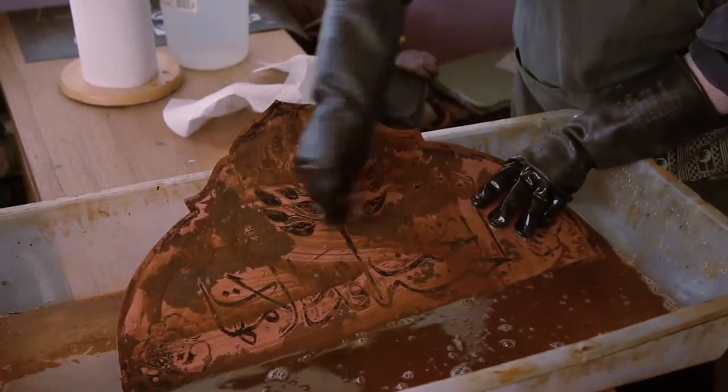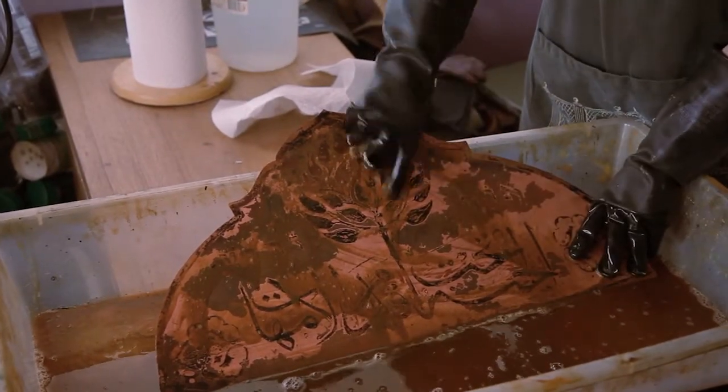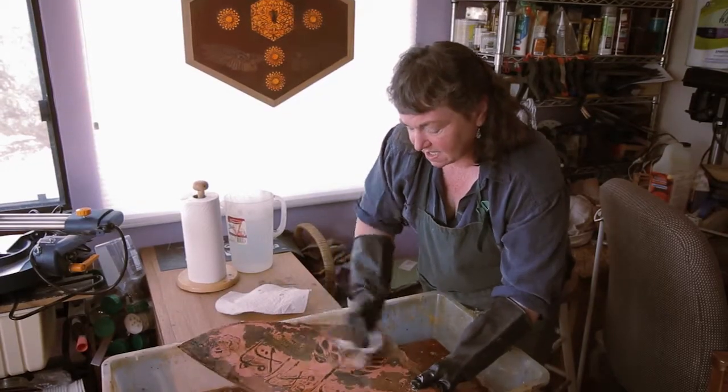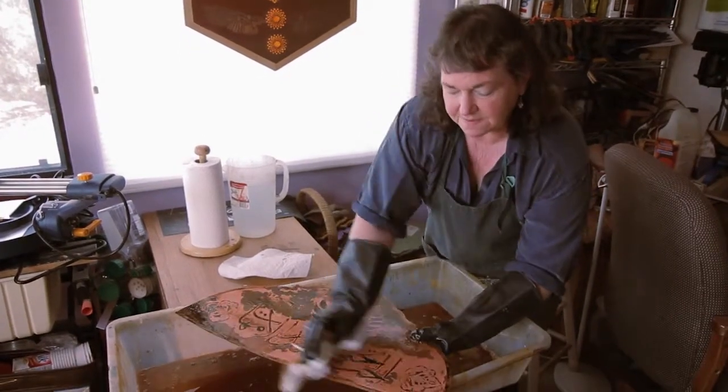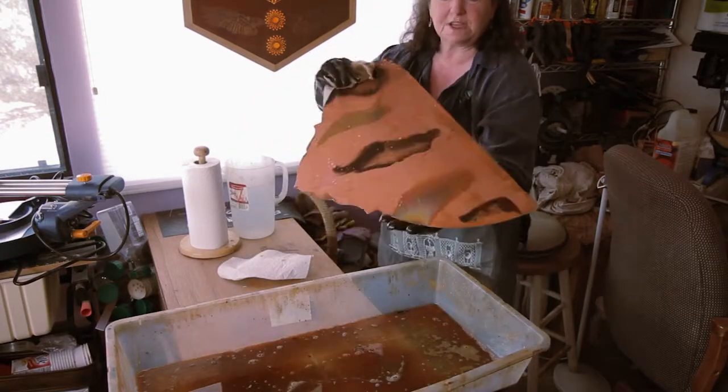I'm going to have to use some terpenoid to get off the excess that is not coming off. You have to seal the back of these as well, because once it goes in the acid, it could eat right through it.